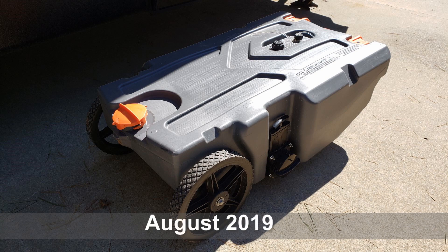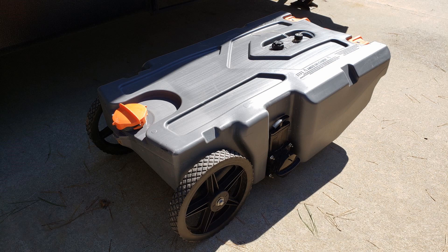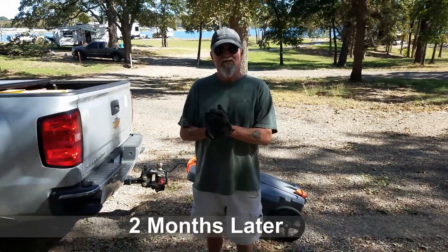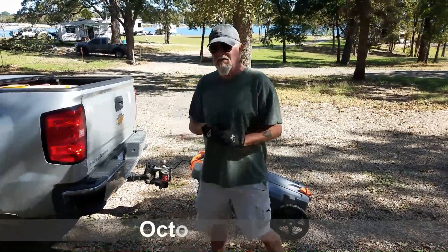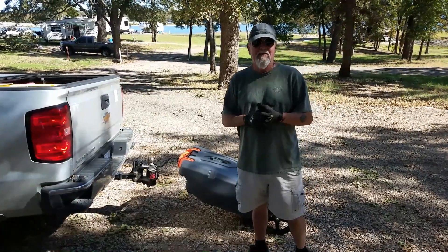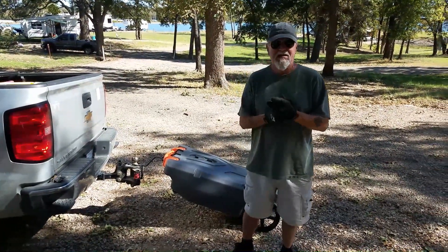Here's a picture of our portable waste tank which we bought in August of 2019. Hi everybody, it's Ed with Over the Hills 2019 and this little episode is about our handy-dandy little portable waste containment system, known as a PWCS.